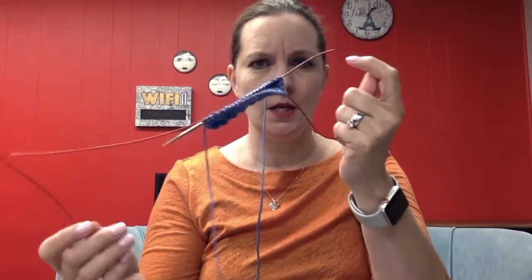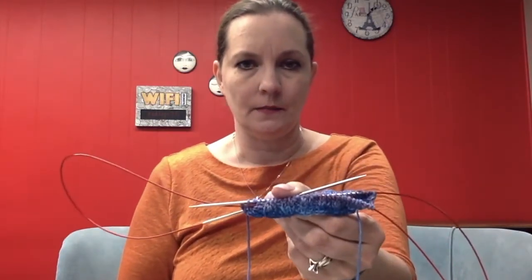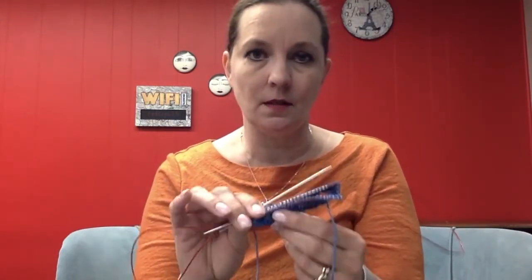About a year after Cat Bordy's revolutionary two-circular method became the thing, another publication came out. It was published by Bev Galaskas of Fibretrends — it was called Sarah Hoschka's Magical Unvention of Magic Loop — and it was another way of doing it. It also uses a circular, but instead of two 24-inch circulars it uses one long, usually 40-inch, circular. You have a long cable and bring your tip up to knit while leaving the rest of the cable out. Some people love magic loop, some love two circulars, and some of us still like our double points.